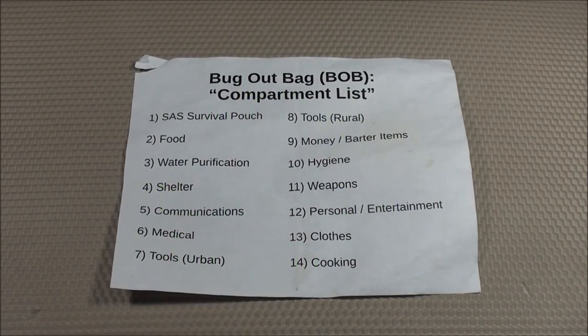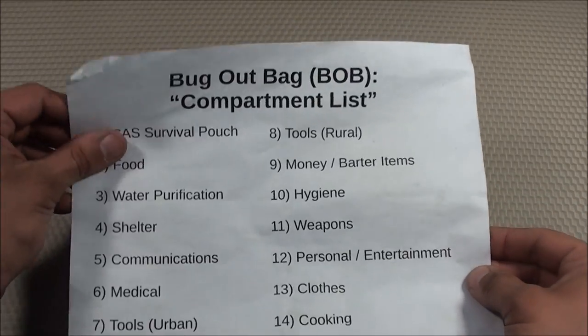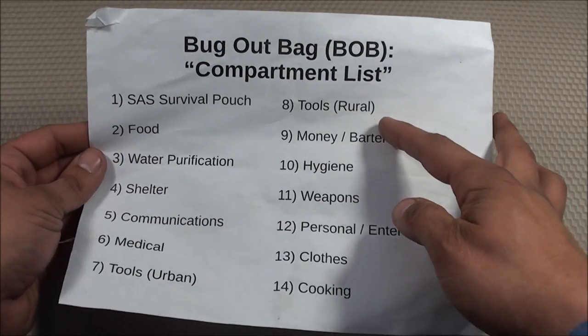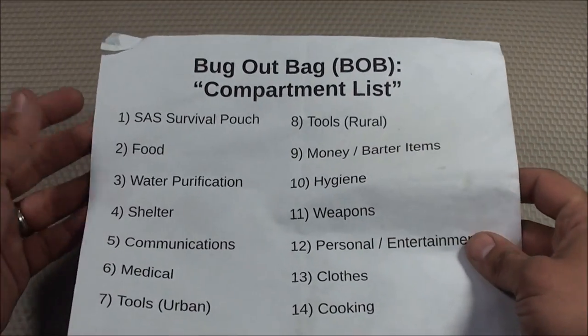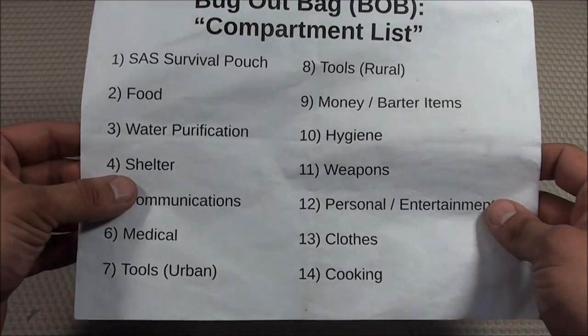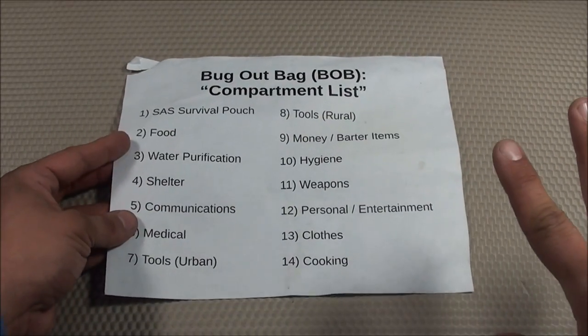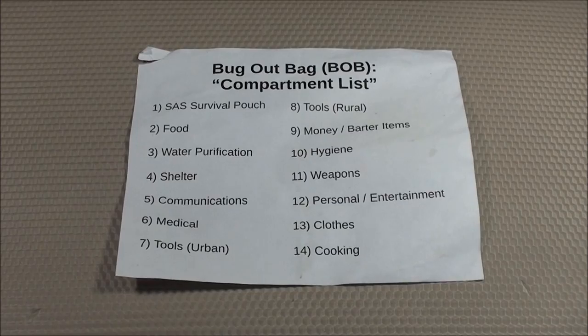It's time again for another bug out bag compartment video. I'm currently doing a redesign of my bug out bag and I have everything organized into various compartments in different categories. Today I'd like to go over my shelter compartment. This one has taken me around six to eight months to get everything I wanted, slowly stockpiling these items rather than spending everything all at once.